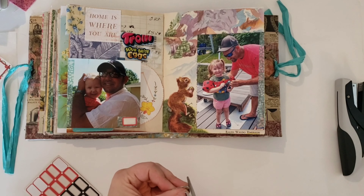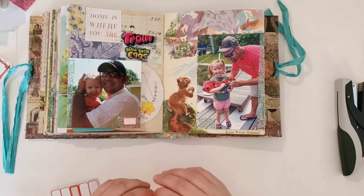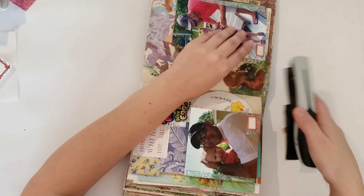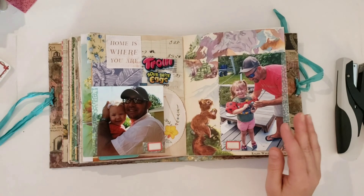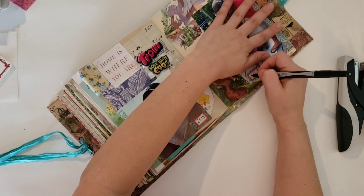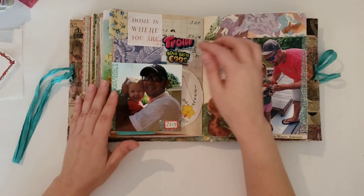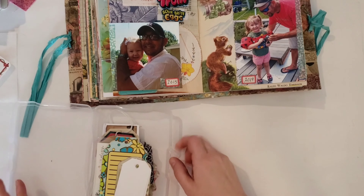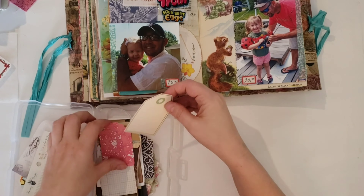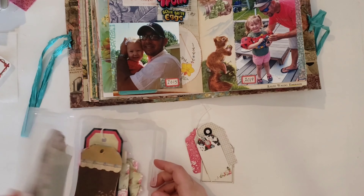I wanted to put down a little label so that I could write the year that the photos were taken. I liked the idea that you have a picture from the past and one that's more current, and I just liked it a lot. I wanted to put something in that little candy wrapper that I was using to represent something out of the recycling bin.